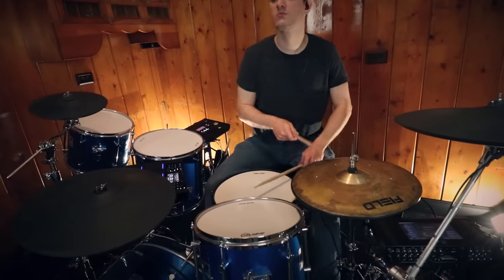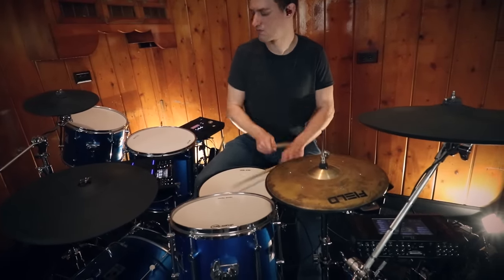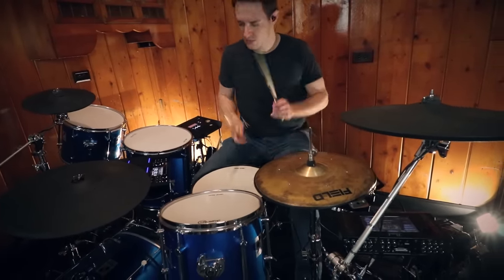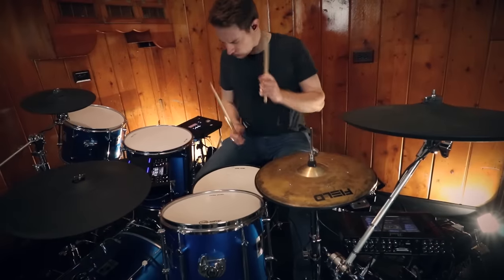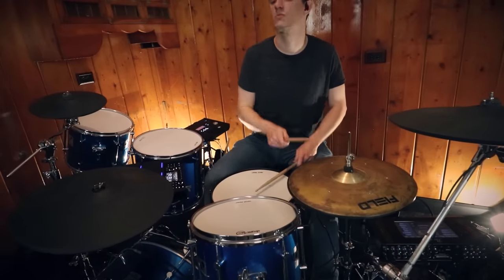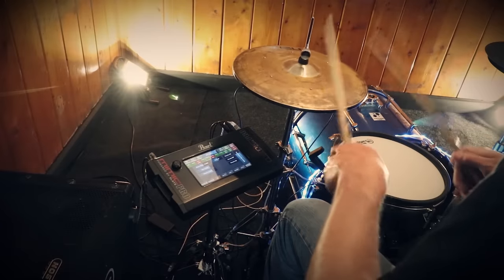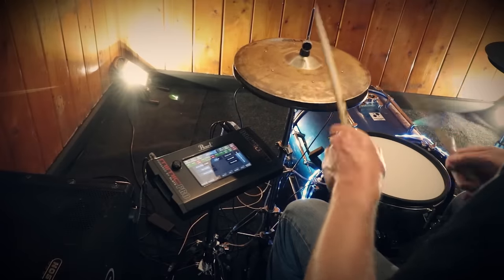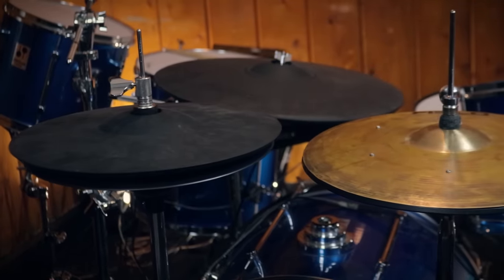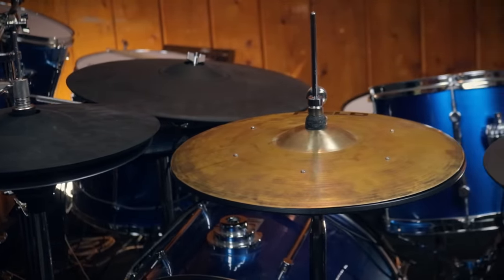The first thing I want to cover is the whole debate between metal electronic cymbals and rubber electronic cymbals. In my personal opinion, I kind of like rubber cymbals more, because one of the big drawing points for electronic drums is that they're low volume. That sort of goes away if you buy metal electronic cymbals. They look amazing and feel nice to play, but they have a volume sacrifice. I prefer rubber cymbals, and that's what I'll be covering throughout the majority of this video.